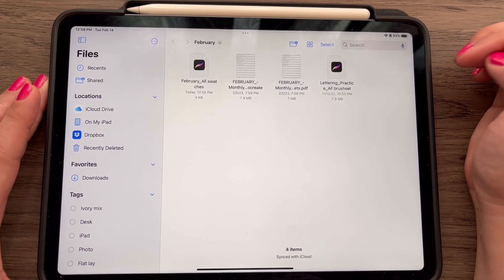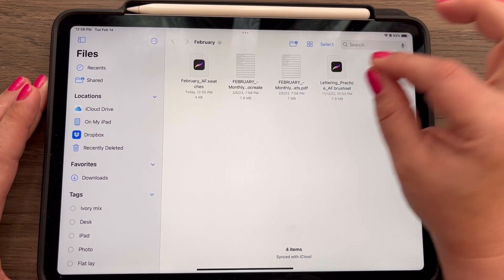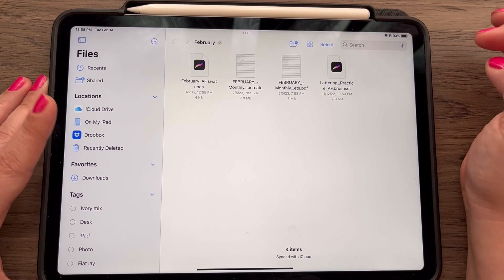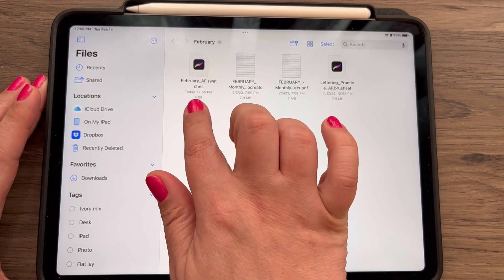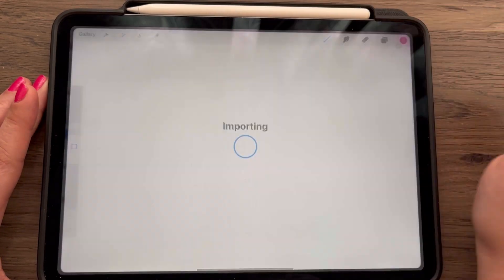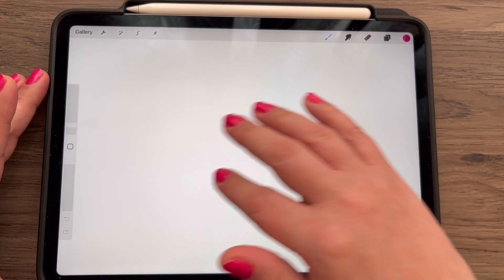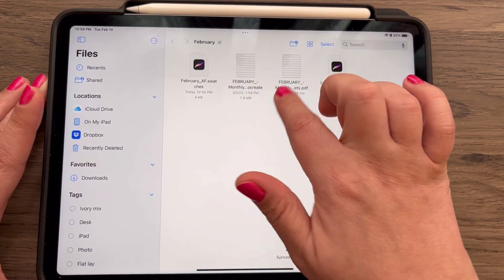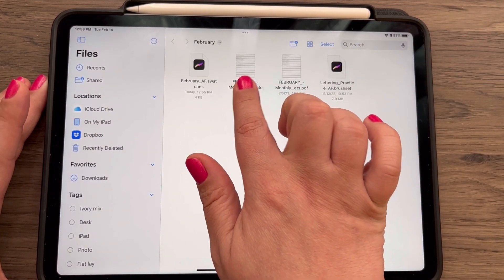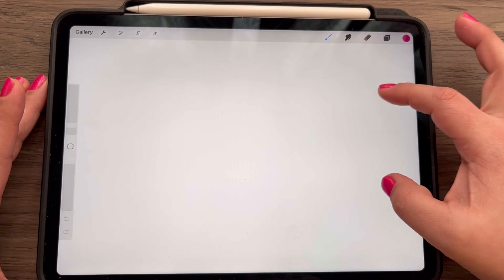You can see there are a couple files here. One is the brushes. If you've taken previous Letter With Me sessions, you probably already have these downloaded. We have the color palettes for this month — those are called February AF. To get those into Procreate, we're just going to tap it and it's automatically going to import. Then we can swipe back to our worksheets and tap on the Procreate file to automatically open it up.